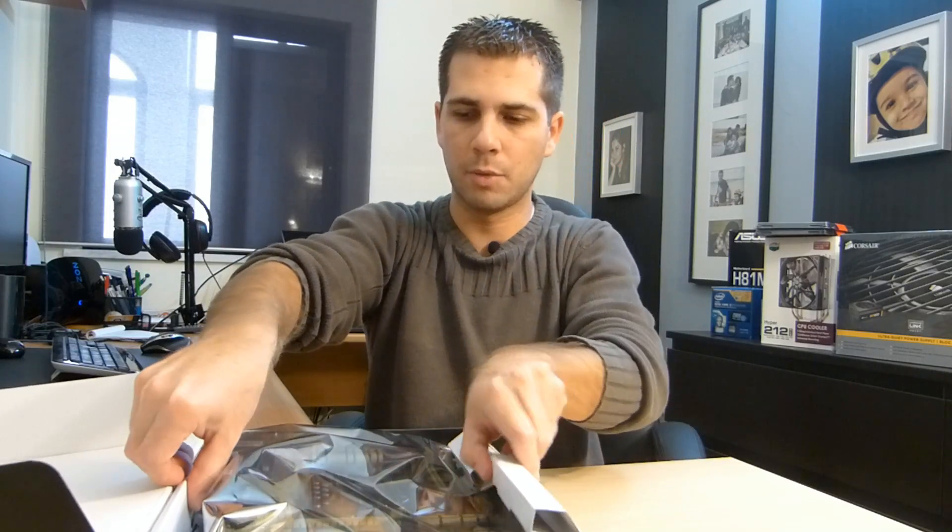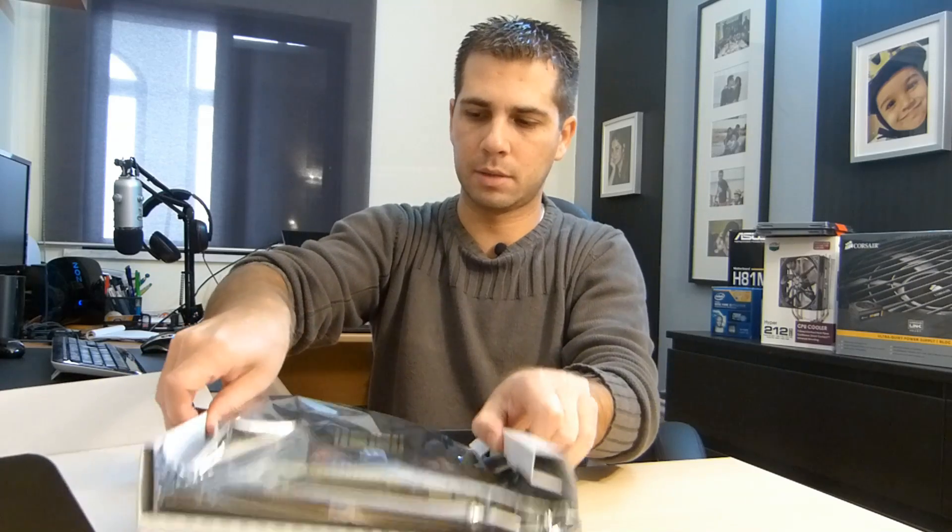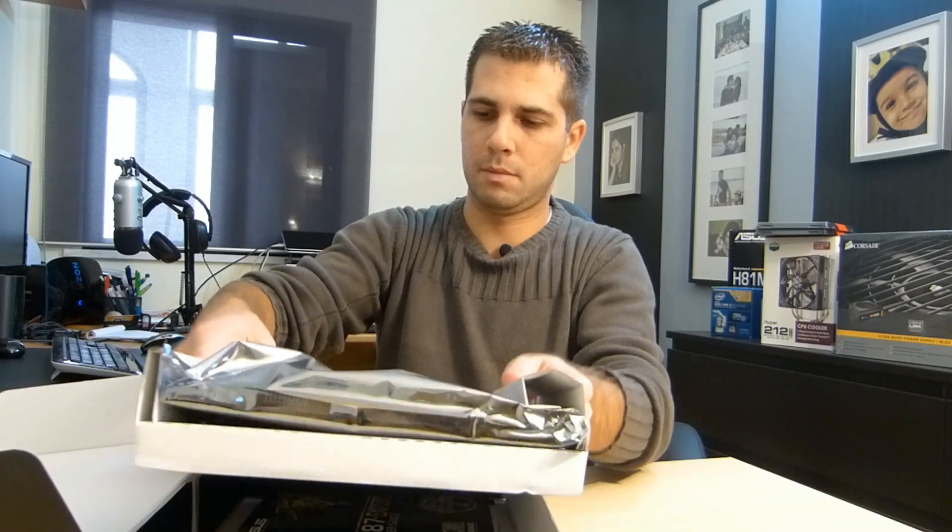I'm not going to talk about all the features on the motherboard, but I will be talking about some of the features that led me to choose this motherboard. With no further ado, let's take the motherboard out of the box and see what comes inside.